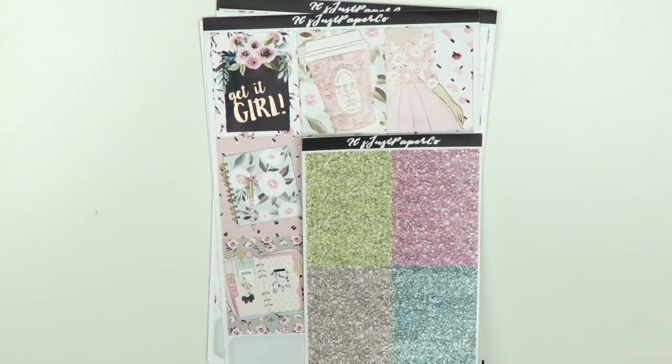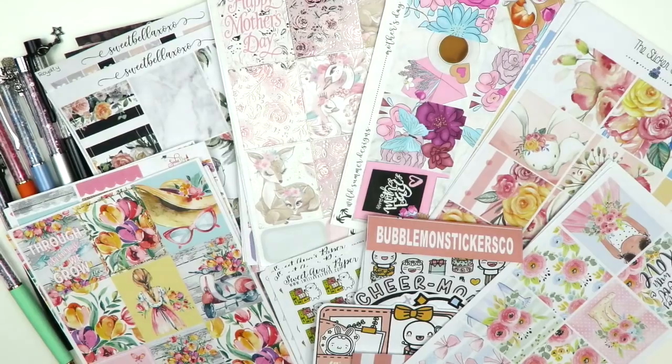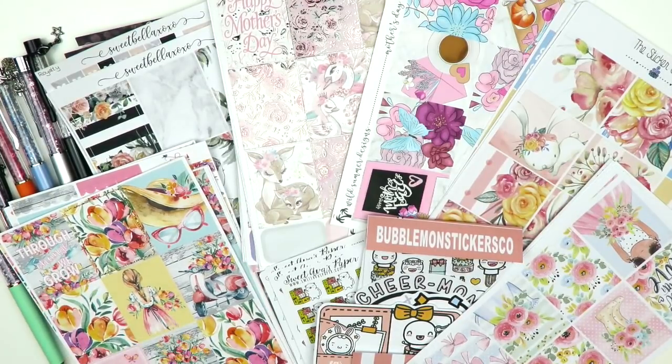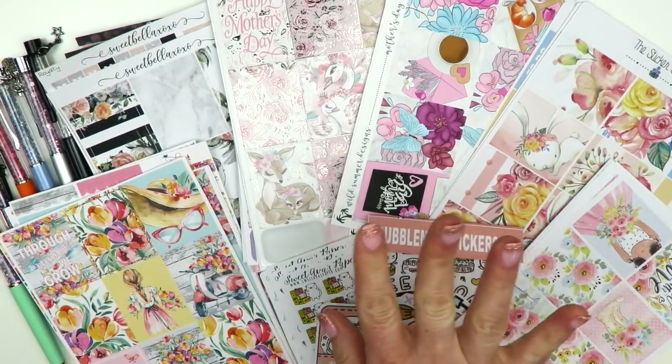So that concludes my haul. I hope you guys enjoyed this video and maybe found a few new shops to check out. If you did, go ahead and show them some love and check out their shops - there are some great ones here and I'm very pleased with all of them. If you liked this video, please give it a thumbs up and don't forget to hit that subscribe button. See you in my next one, bye-bye!